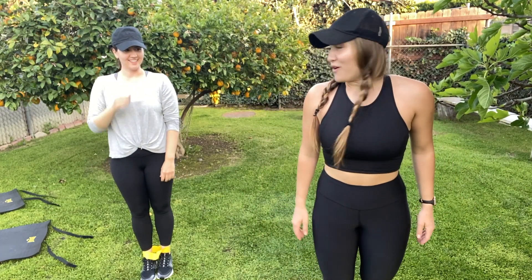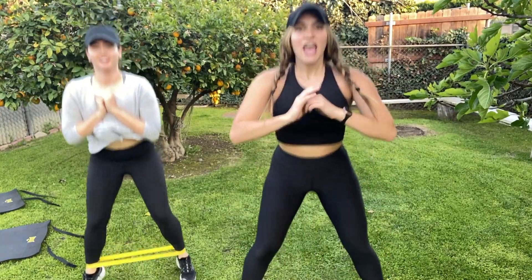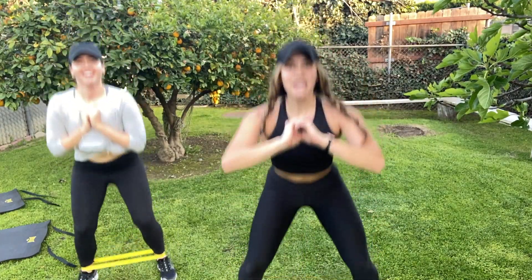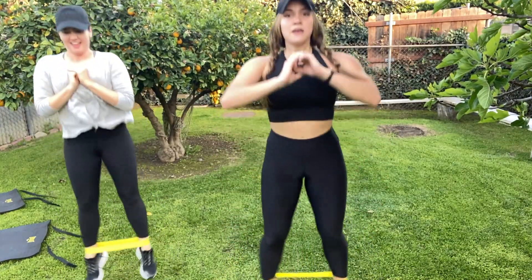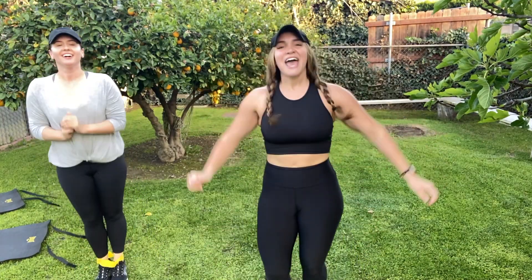We're going to finish it off — 20 pop squats and then we're done, I swear. Here we go, final burner. Same thing, legs out and in. Dig in here — come on, this is where change happens. Ten more, come on. This is how we see what we're made of, push to the limits, keep that chest up — four, three, two, come on, last one. Nice! Bring it up. Whew.